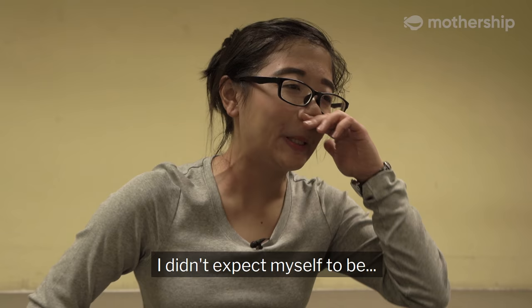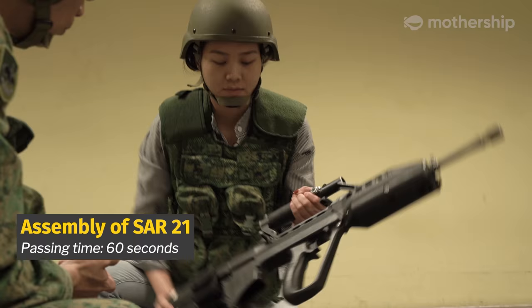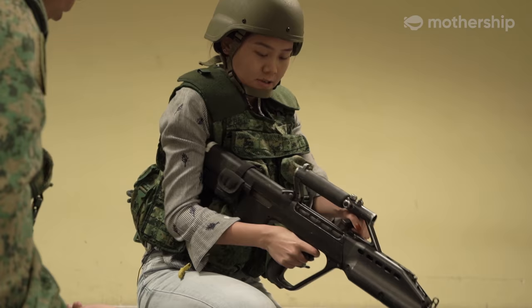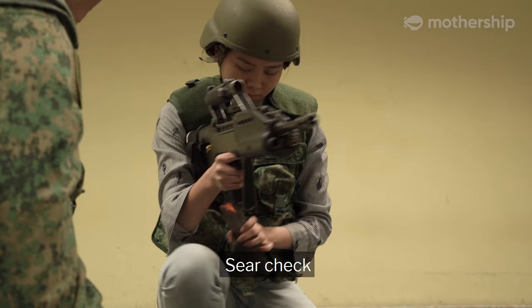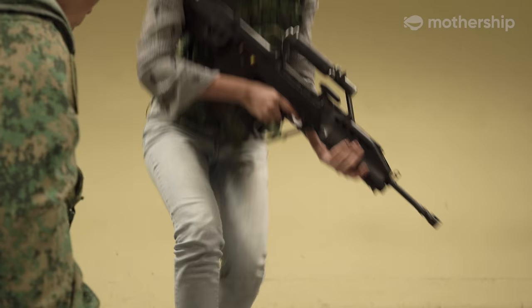I didn't expect myself to be tired out so easily. I think I'm weak. Safety mechanism check. Trigger mechanism check. Seal check. Open, assemble. 52 seconds.